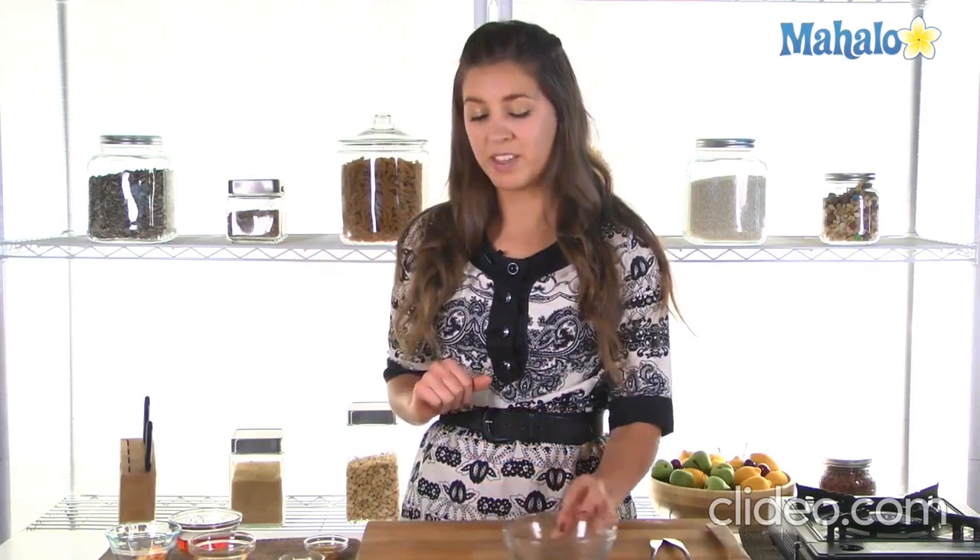So mahi-mahi — I think very underrated fish. It's subtle, it's beautiful, and goes really well with these flavors that we're combining with it today.